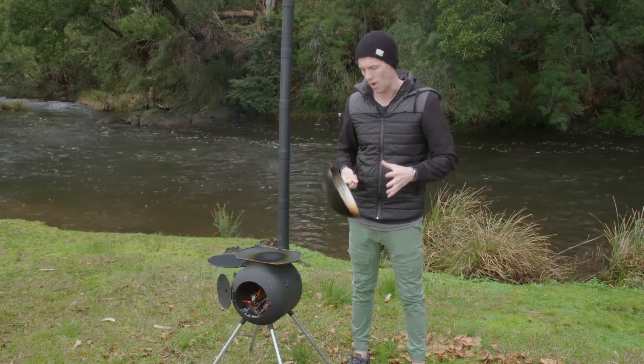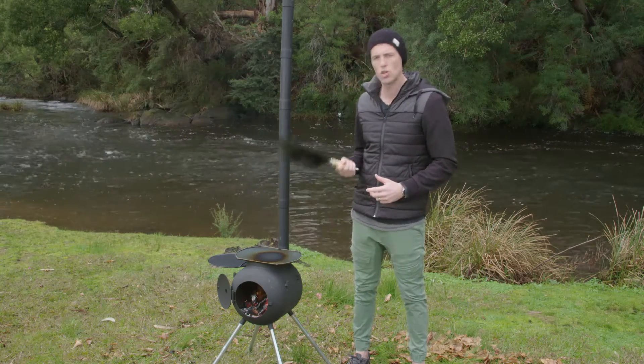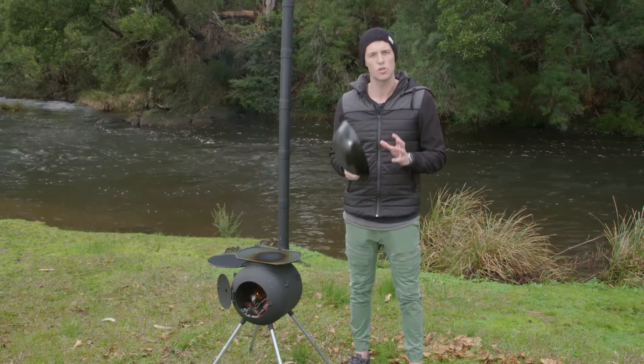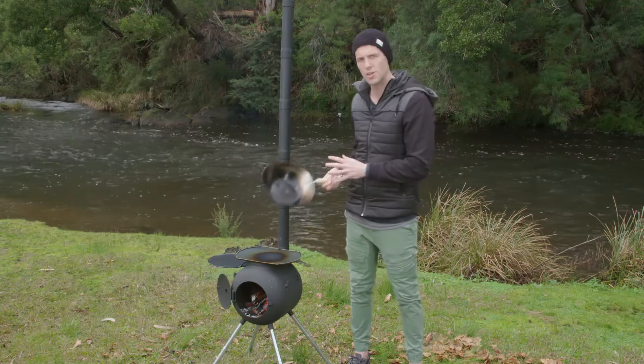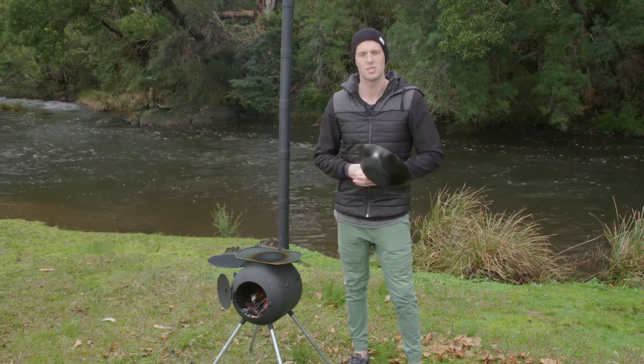If you've ever made a stir-fry and wondered why you end up with a really watery sauce at the bottom, it's not because your wok isn't hot enough — it's because you have no thickening agent in the sauce. So if you coat your chicken with a little bit of flour before you get started, that flour will come off while you're tossing everything around and thicken the sauce up beautifully.